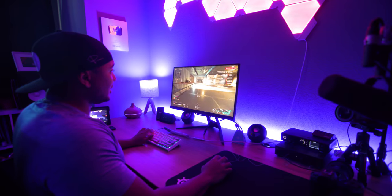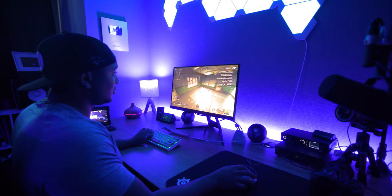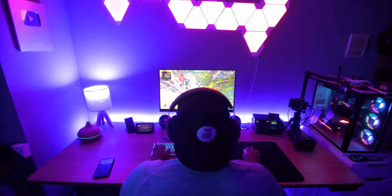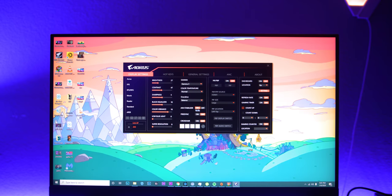When you turn off adaptive sync, you also get access to the Aim Stabilizer. This is essentially DYAC — Dynamic Accuracy — and you can run it at 240Hz. What it does is reduce motion blur and get rid of muzzle flash. I tested it on and off and it makes a huge difference. If you play games like Call of Duty, CS:GO, Escape from Tarkov, or Apex — games with a lot of muzzle flash — the Aim Stabilizer will help you a ton.